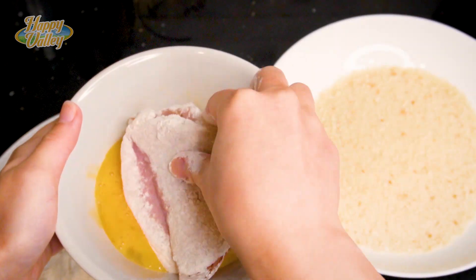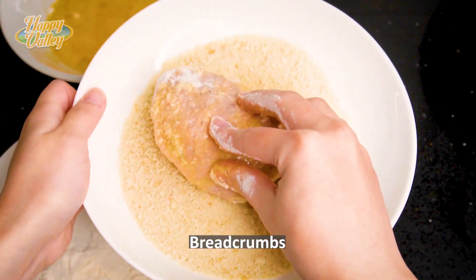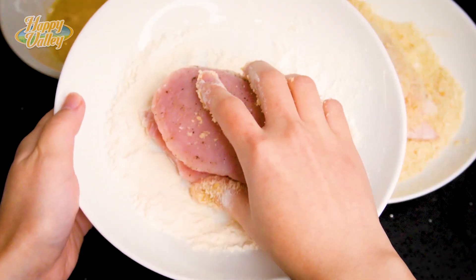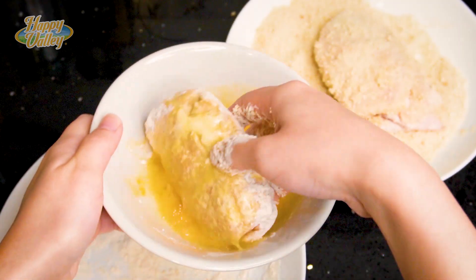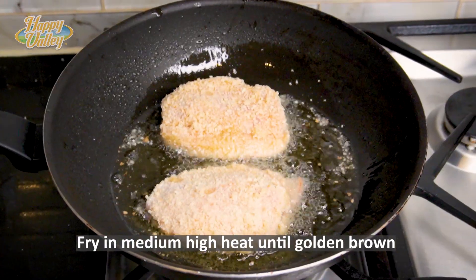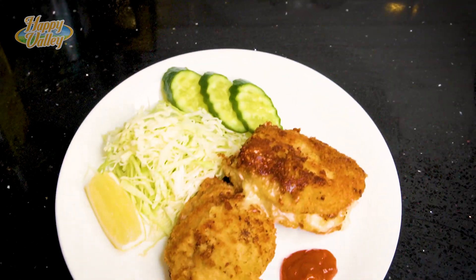Coat with flour, dip in egg, and cover with breadcrumbs. Fry in hot oil for about 4 minutes until golden and crispy. Enjoy!